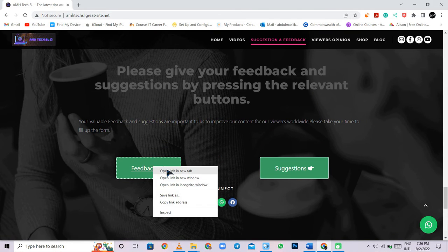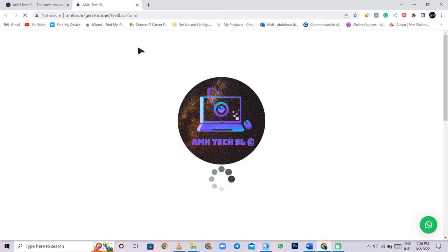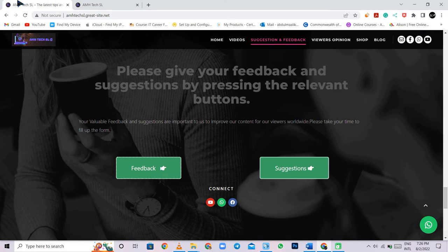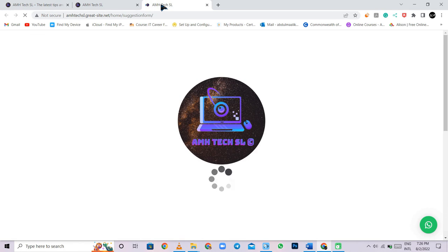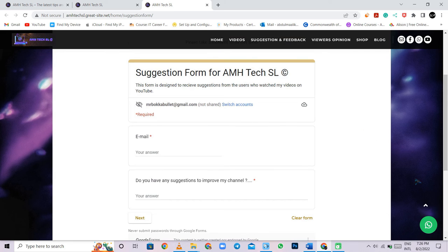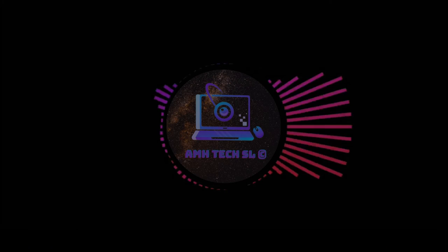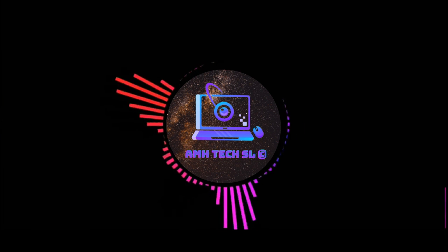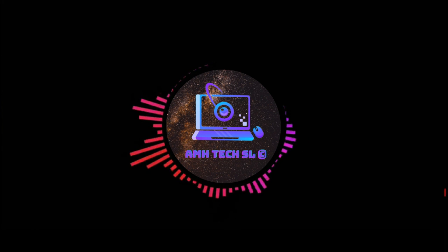Your feedback and suggestions are valuable for us to improve our channel and its videos. Please let us know if you love or hate the channel — we'd like to hear all your feedback. The feedback and suggestion form links are in the description, so please take a moment to fill them in so that quality videos are produced from the AMH Tech SL team. Thank you so much for watching, and please like, comment, subscribe, and share this video with your friends and family.